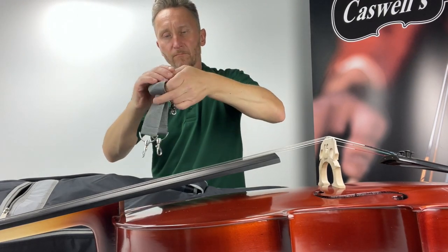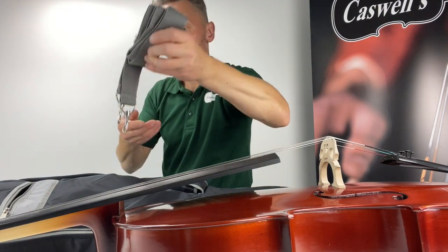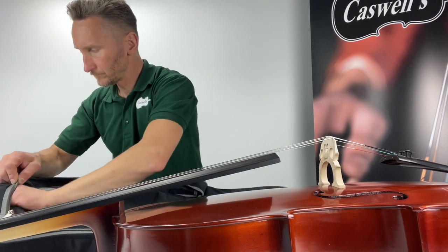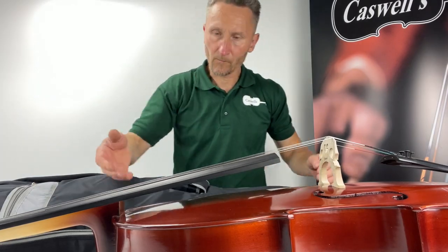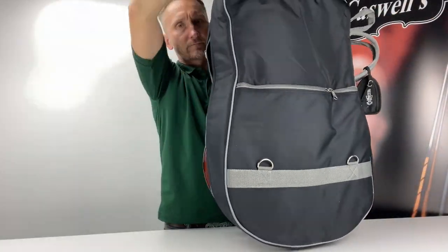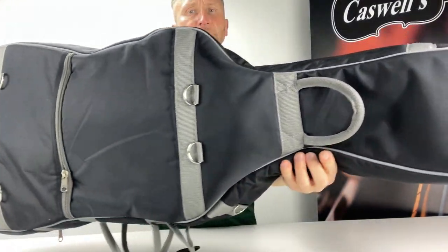Instruments not properly set up can be very detrimental to a student's progress, even leading the player to being put off for life. We operate a strict policy of setting up every instrument to exact standards and specifications. The bridge is correctly cut and the sound post correctly positioned. The pegs, case and bow are checked. Instruments are shipped with the bridges up.